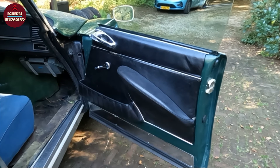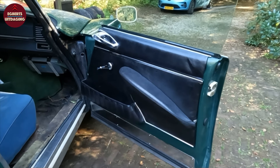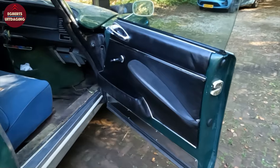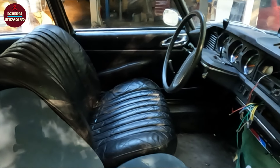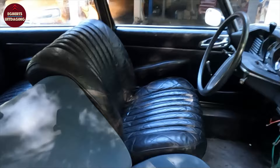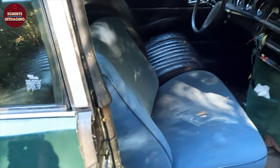Lately I haven't filmed much but I've done quite a lot, mainly finishing work. There is now almost a complete beautiful leather interior — the front seat and the rear bench. For the right front seat there's still some work to be done.